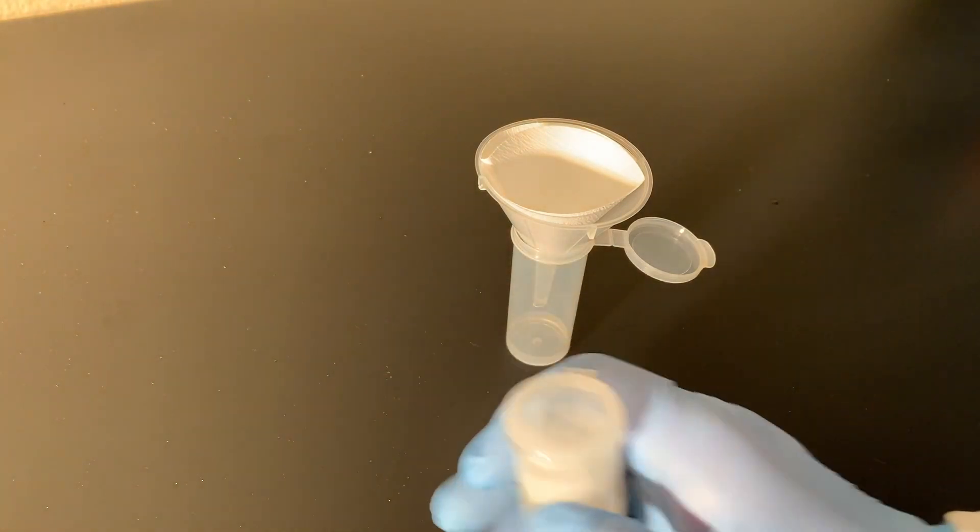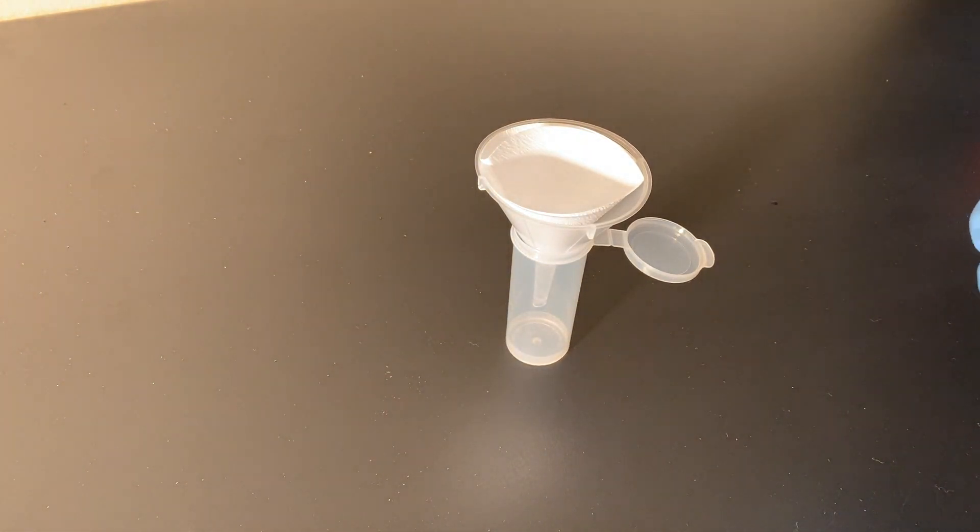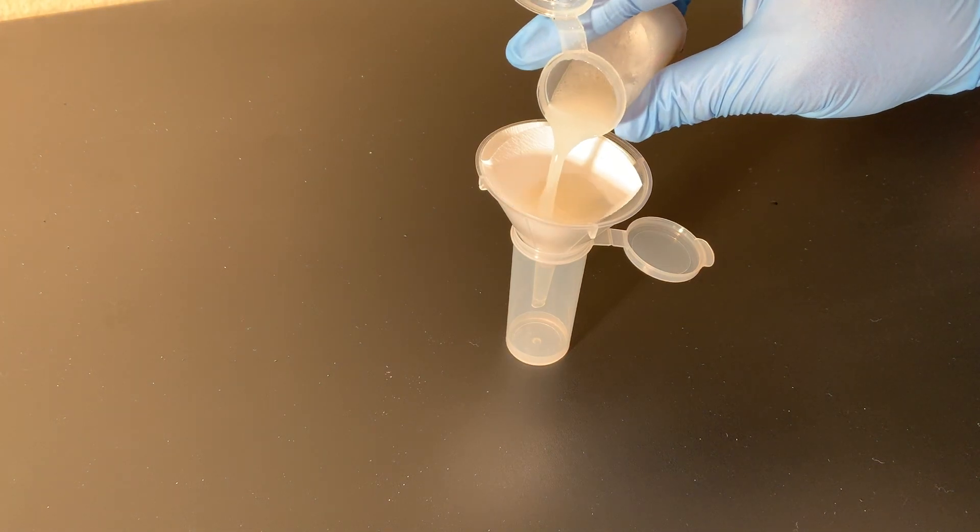Filter the extract into a clean tube. You can filter the extract for up to 5 minutes.